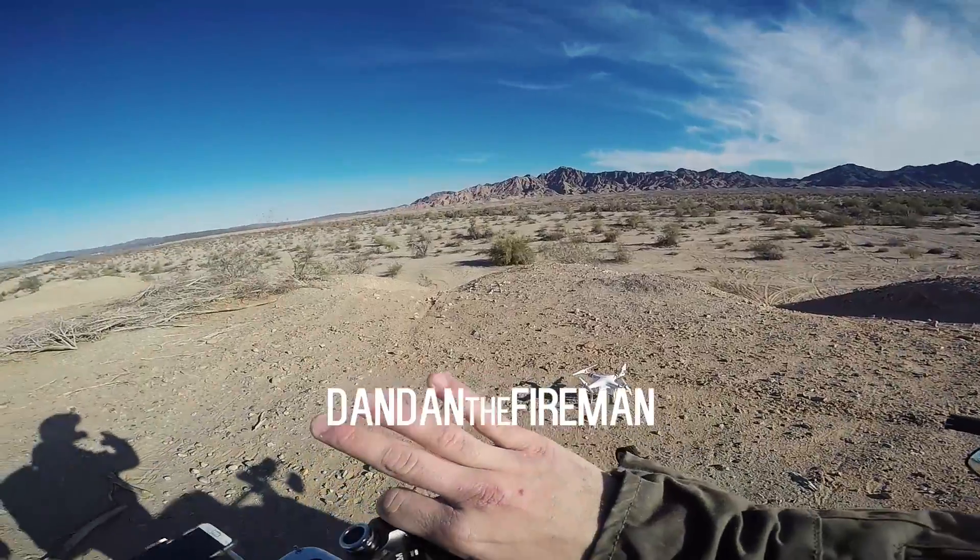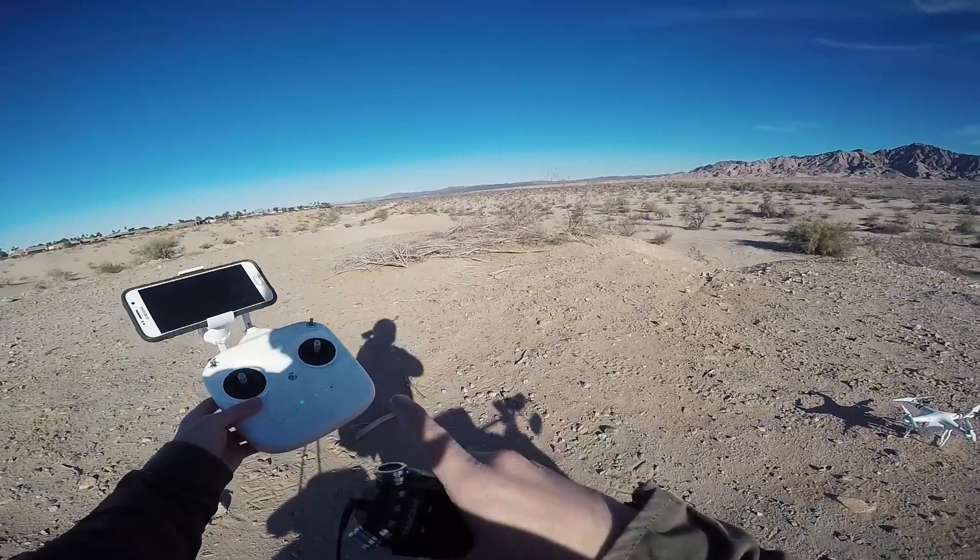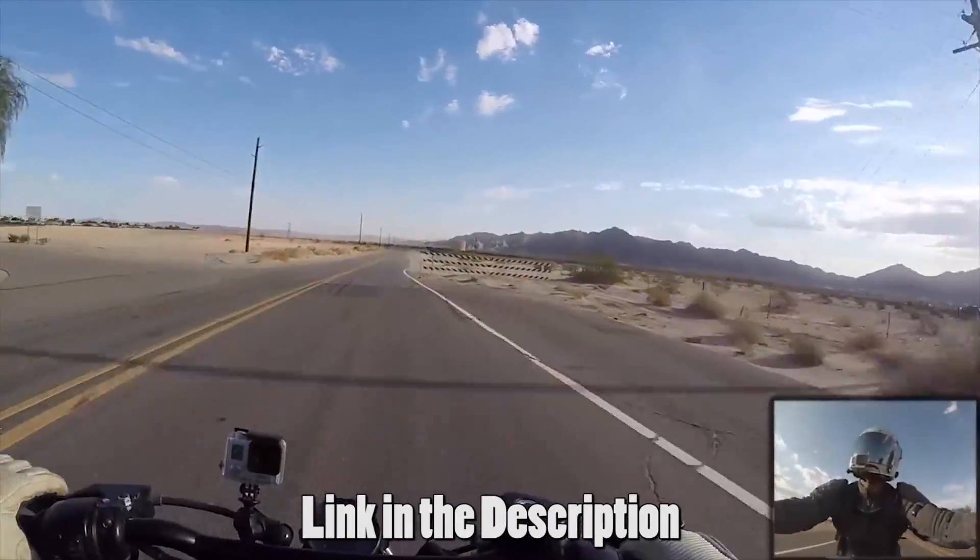I wanted to take you guys out into the desert right here. This is where I first started my very first Saturday Scrambler. I took off that way and then I kind of just hopped all wrong.